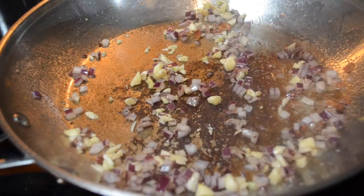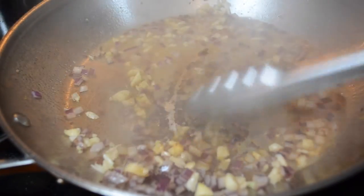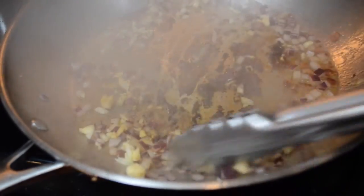Then you are going to add your white wine and just scrape the bottom off nice and clean to get all that bacon flavor off the bottom of the pan.